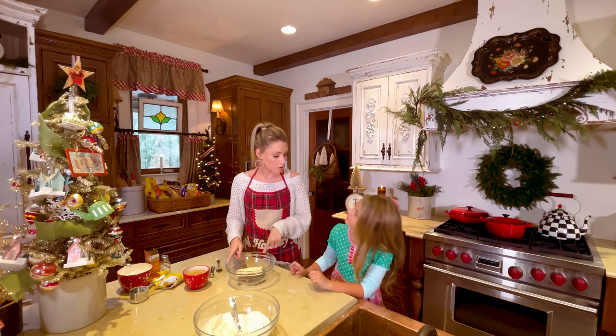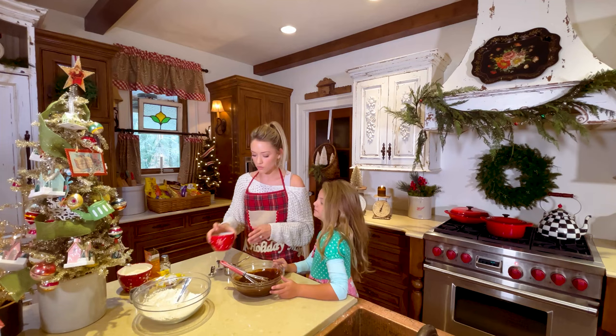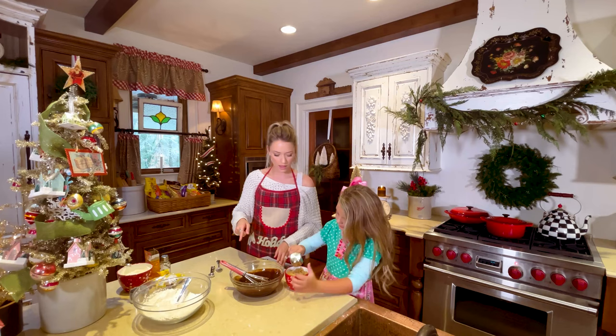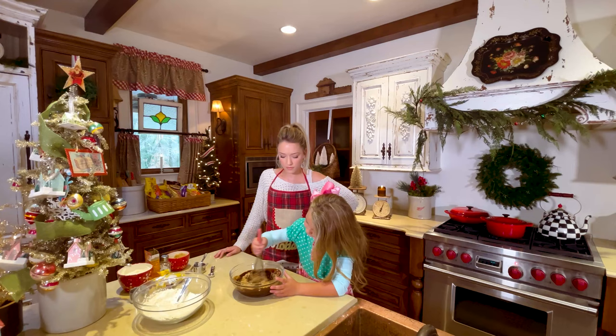We're going to throw this in the microwave and let it melt, then we're going to add all of our other ingredients. We've got our melted chocolate and butter, and now we're going to do two-thirds cup of brown sugar — we need two of those in here. We're going to make a mess, and that's what makes it fun. Whisk that up for us. So good.